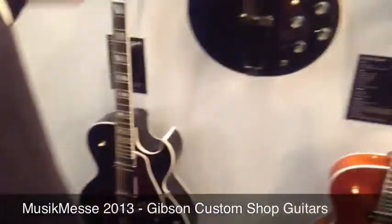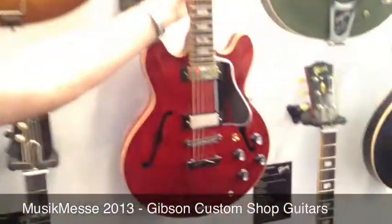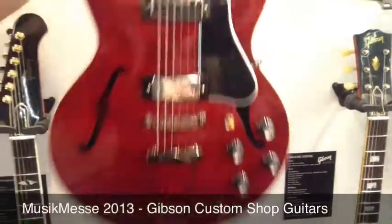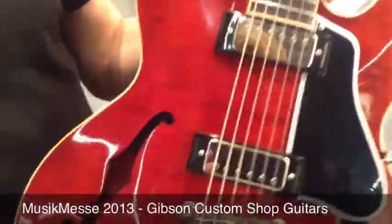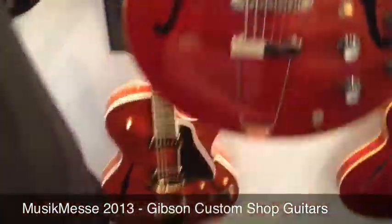The ES-390 is available in Ebony finish and also in a figured version. This is full hollow construction, hence the tailpiece and stop bar. Fully hollow, extremely light, with mini humbuckers and a small body.